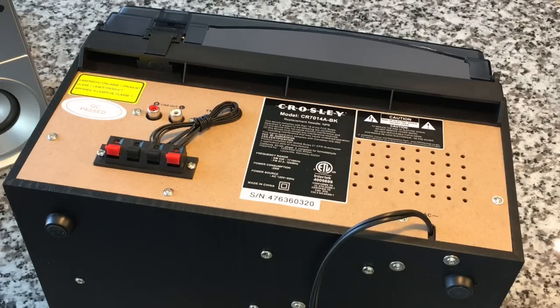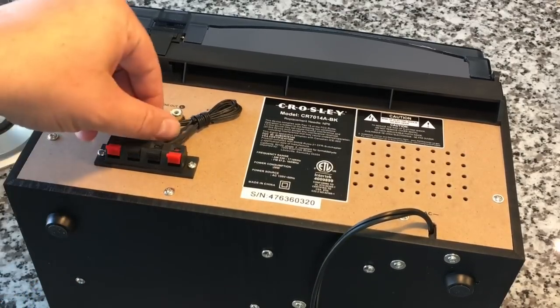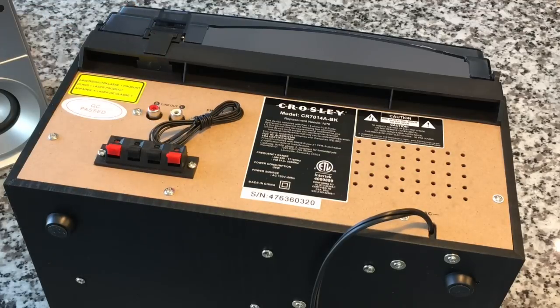In terms of connectivity, there is a line output, so if you want to hook it up to an external sound system or recording device, you can do that. It has its own speakers. I cannot find anywhere the wattage of those speakers — based on the looks of them, I'm guessing 5 to 10 watts per channel, which may make you cringe, but depending on how that's managed, it may not sound terrible. There are also tabbed speaker connections and an FM antenna.